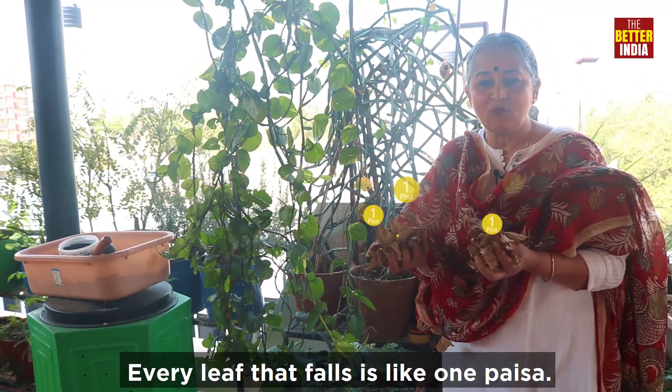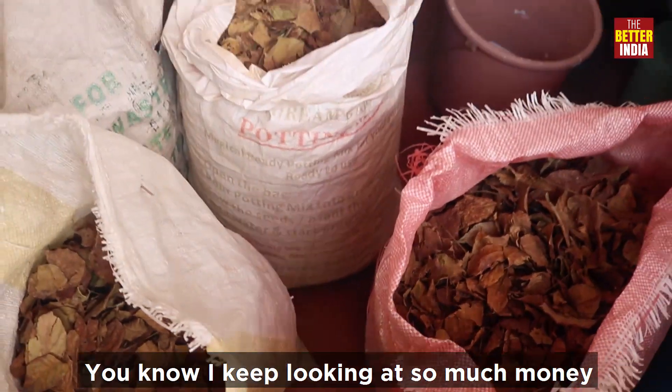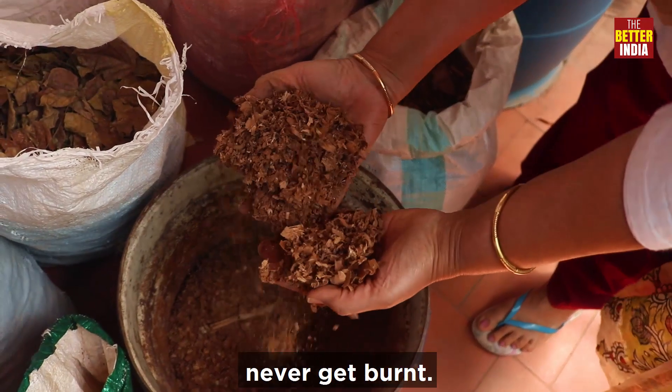Every leaf that falls is like one paisa to me. I keep looking at so much money fallen on the ground, that's why I pick it up. There are great resources that should never ever get burned.